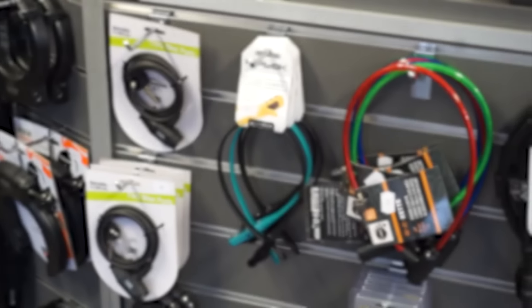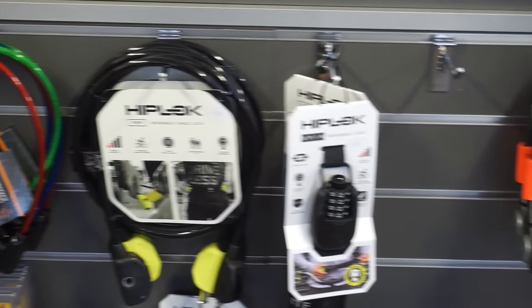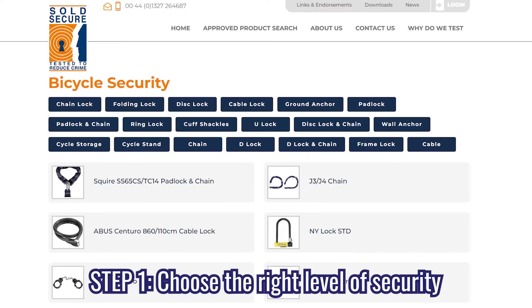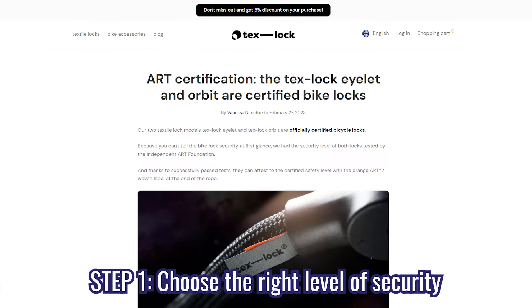There are different bicycle locks with different safety ratings. There are three steps in choosing the right lock for you. Step one: choose the right level of security. There are different organizations, such as Sold Secure or ART, that will test and rate locks on their security from the least secure to the most secure.